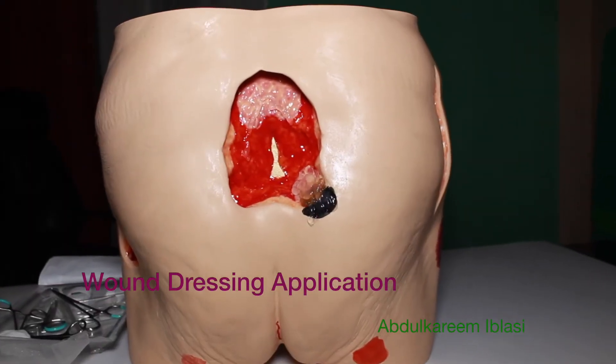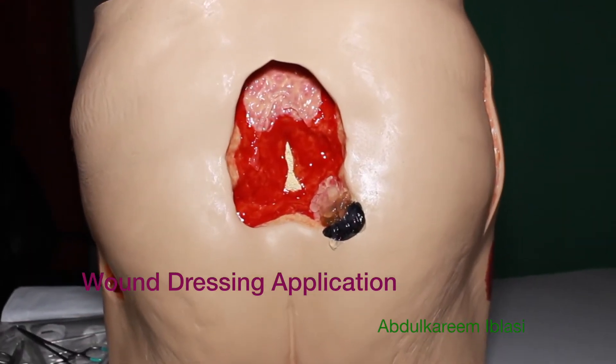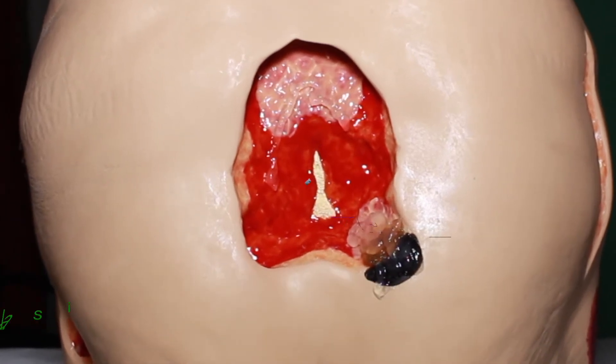Assalamu alaikum wa rahmatullah and welcome again. This is Abdul Kareem Lassi and you are watching Pressure Ulcer from A to Z.